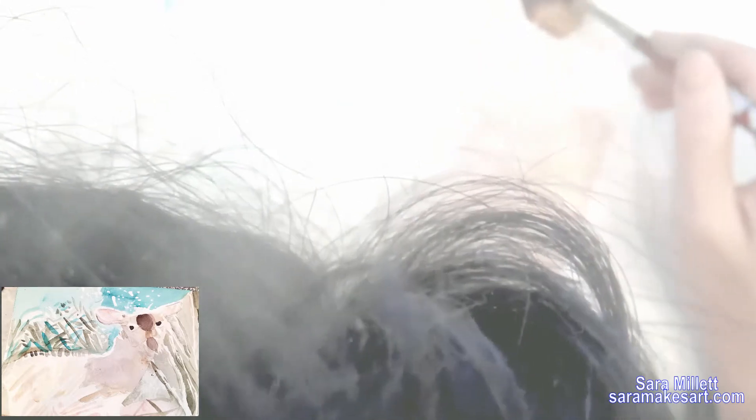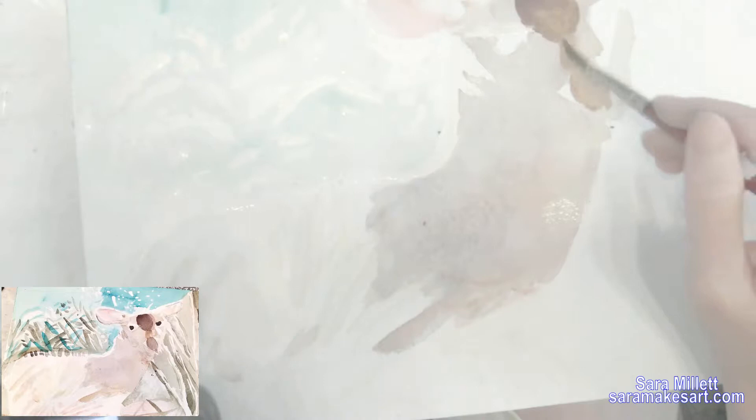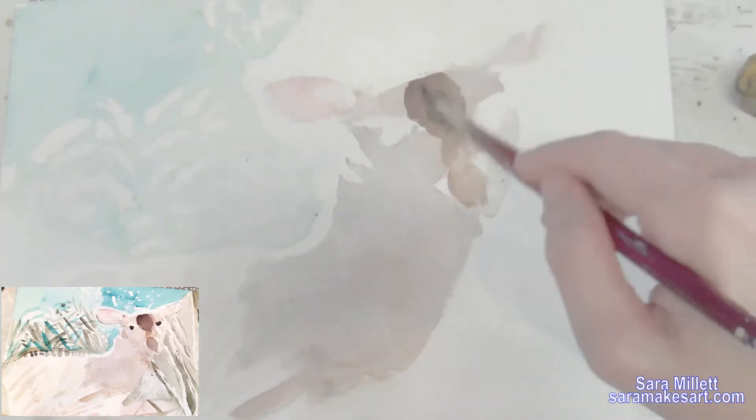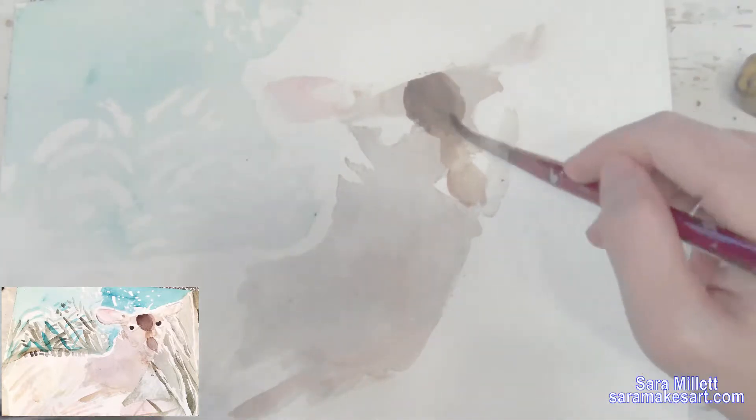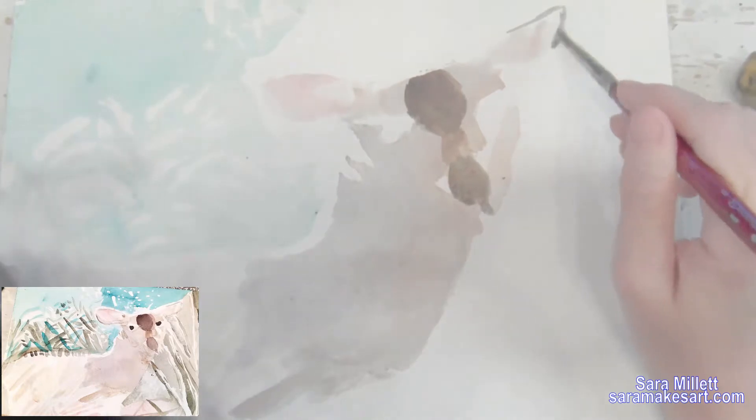I'm definitely going to need to go over these with black and maybe even some purple, but I'm blocking in the darker colors on her face now. Then I'm layering over those spots with watered-down black so it's more like gray, so that the purple I'm going to put on top later won't look so bright.